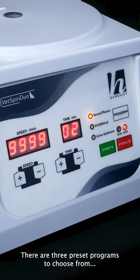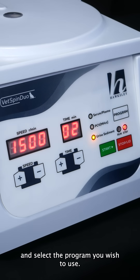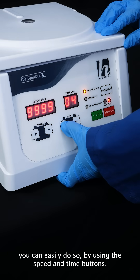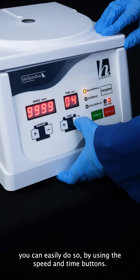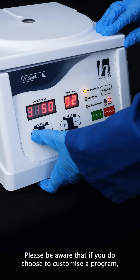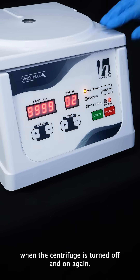There are three preset programs to choose from: plasma, hematocrit and urine sediment. Press the program button to cycle between each preset and select the program you wish to use. If you'd like to adjust the settings on these, you can easily do so by using the speed and time buttons. Please be aware that if you do choose to customize a program, this will be reset when the centrifuge is turned off and on again.